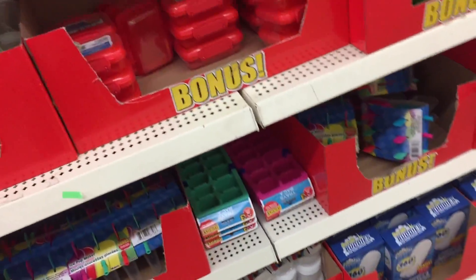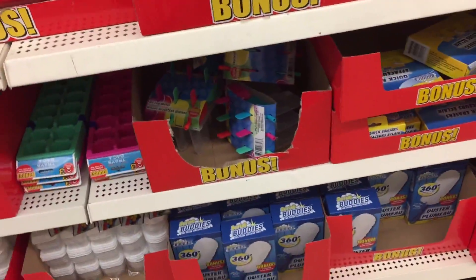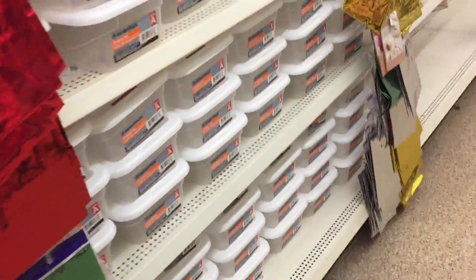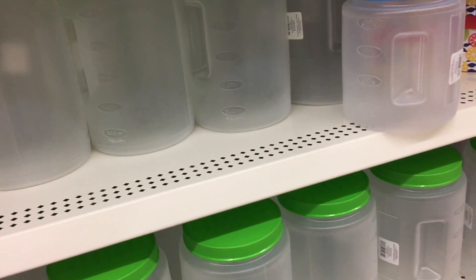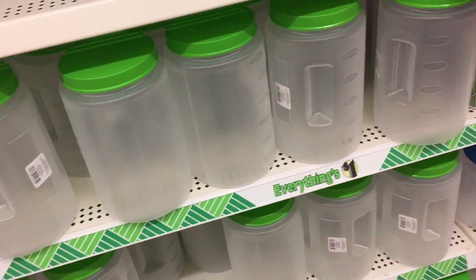Good for travel, good for small items. And your larger style containers. They're getting ready to put some new stuff up. If you remember my video, I paid a dollar for that - I got them for free with the purchase of a product.